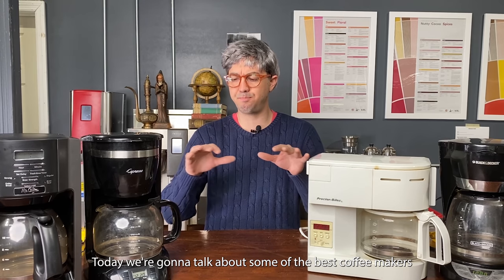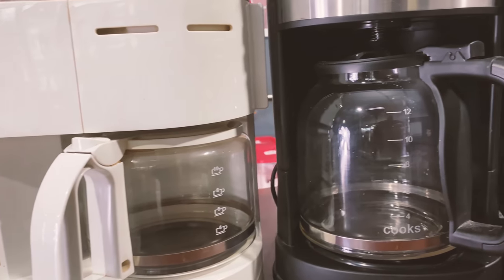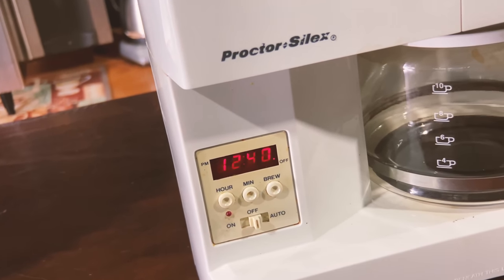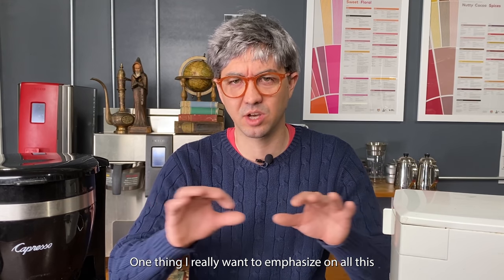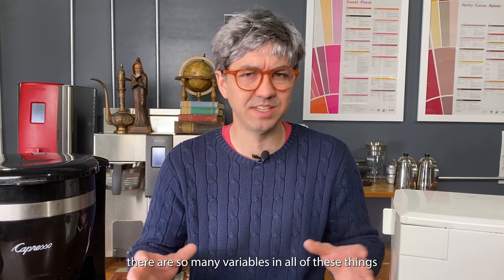Today we're going to talk about some of the best coffee makers that you could possibly purchase on the market. One thing I really want to emphasize is that there are so many variables in all of these things, but ultimately who really gives a damn?